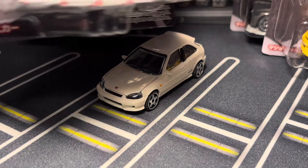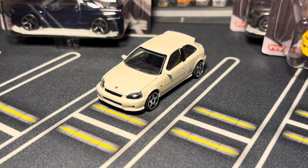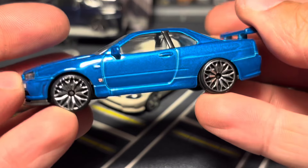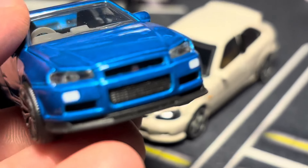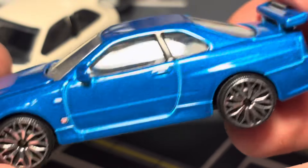Moving on to the R34 — I know those wheels are absolutely god-awful. They are terrible. But the casting itself is nice — I'd say it's actually a lot nicer than the Mini GT, and I almost bought the Mini GT before this came out.